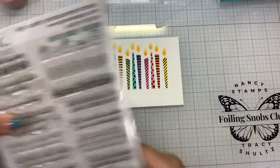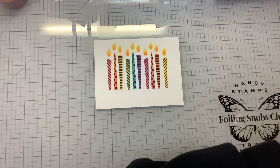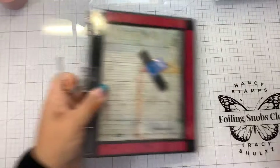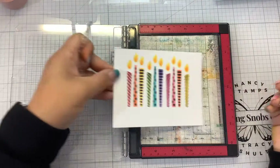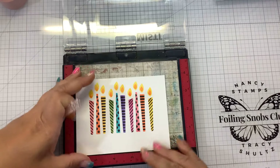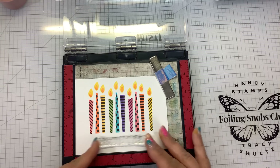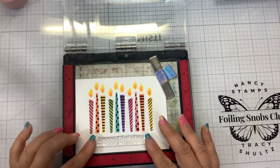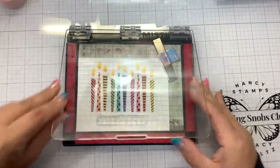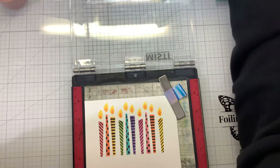I think I'll stick with happy birthday and put it down at the bottom, then put the inside sentiment there. We're going to grab our MISTI so I can make sure I'm stamping straight — that's why I left a little space on the bottom. The Gina K inks are dye inks so they dry very quickly; there's not going to be any smearing or smudging. Let's stamp it right in the middle. Ta-da! That looks straight.